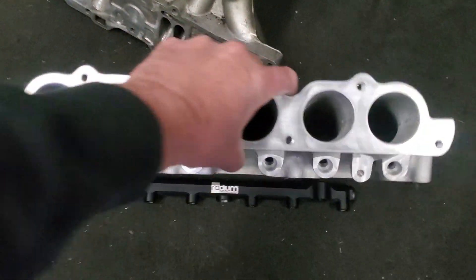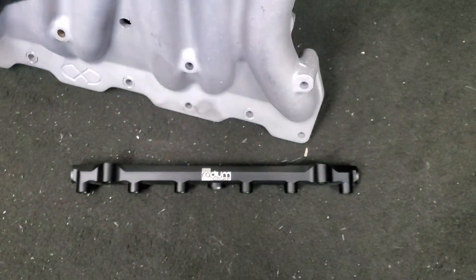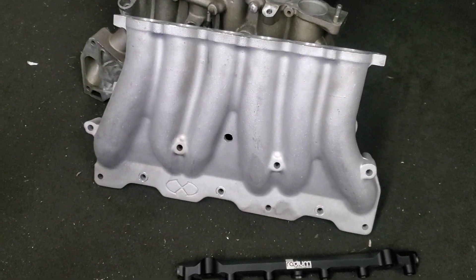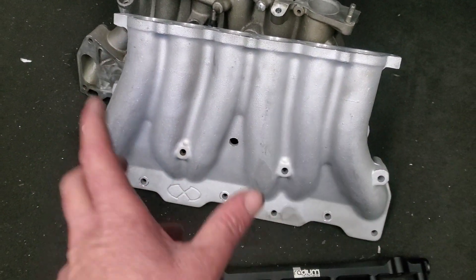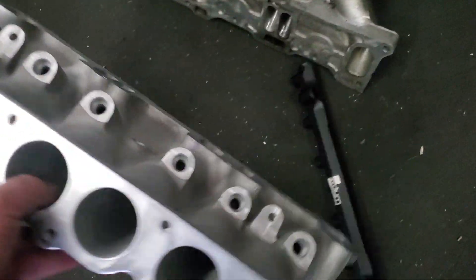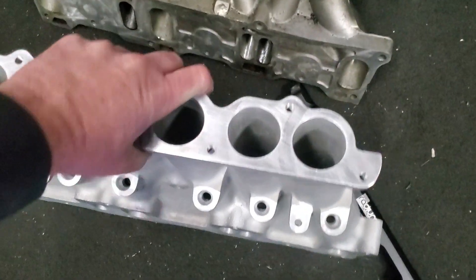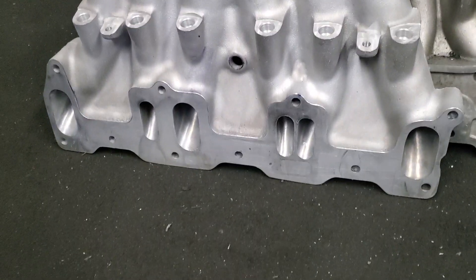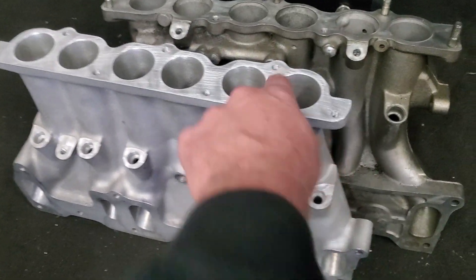Excessive Engineering — a company I don't even know where they're based out of — casts these lower intake manifolds that are nicely shaped, equal length, with very nice distribution for your air. And they bolt up to an OEM Cosmo 20B intake manifold upper half, and obviously on the lower end to the motor. Pretty nice piece.